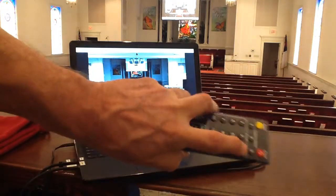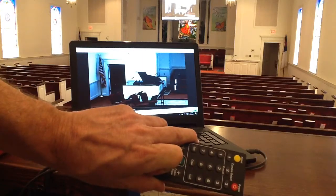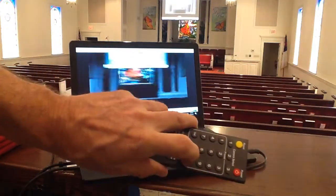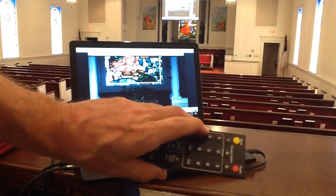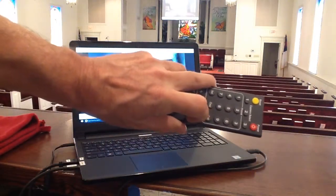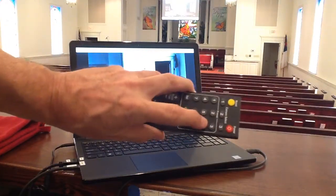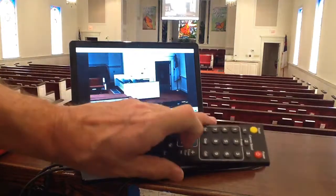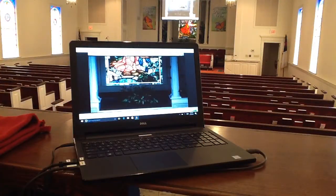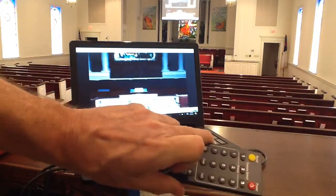I forgot what three is, but I'm going to hit three and Call. All right, there's our orchestra and piano, and it takes it a second to move and focus. Number four is Baptistry, five is organ, six — I'm pushing the number and hitting Call — six and Call, another Baptistry shot. And I'm going to go back to two and hit Call, and now we have a normal shot of the stage.